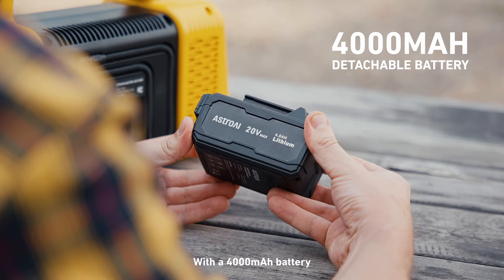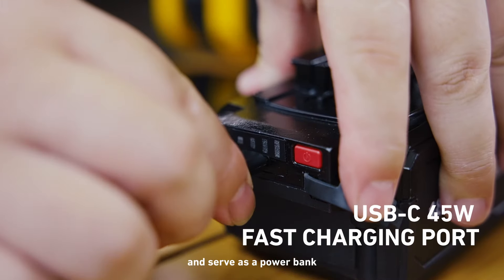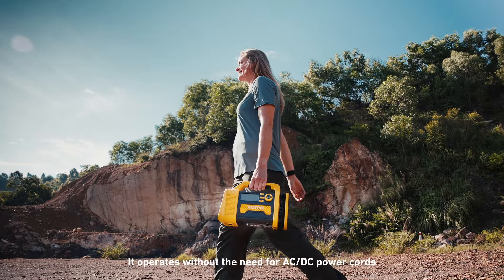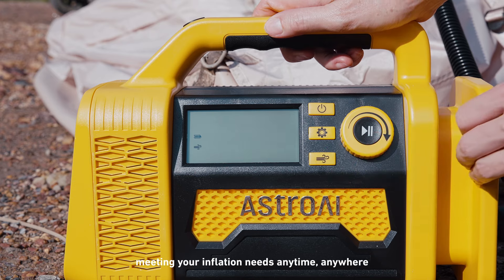With a 4,000mAh battery, this air compressor can refill seven off-road tires in a row and serve as a power bank for phones, iPads, and more. It operates without the need for AC/DC power outlets, meeting your inflation needs anytime, anywhere.